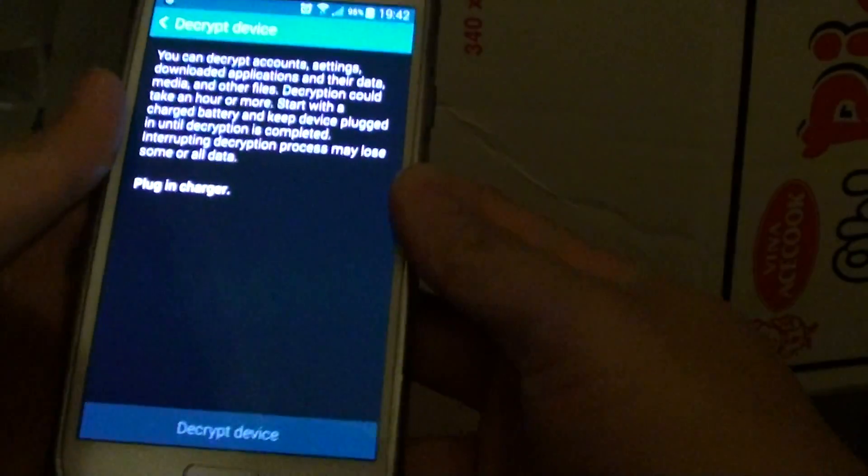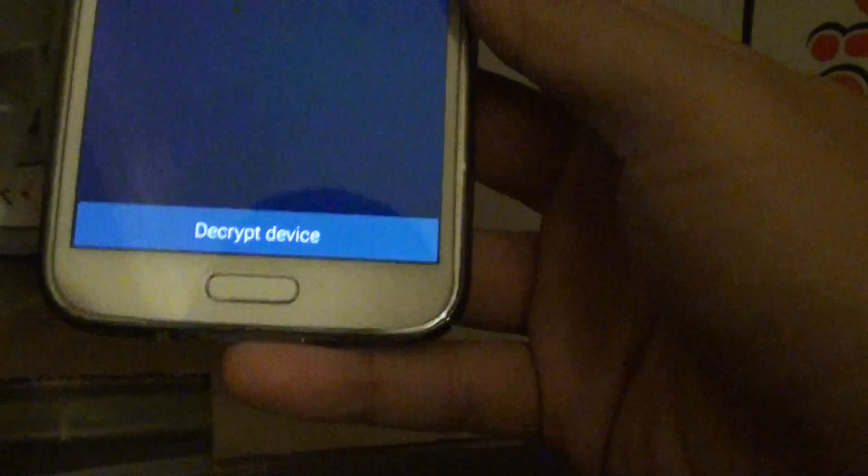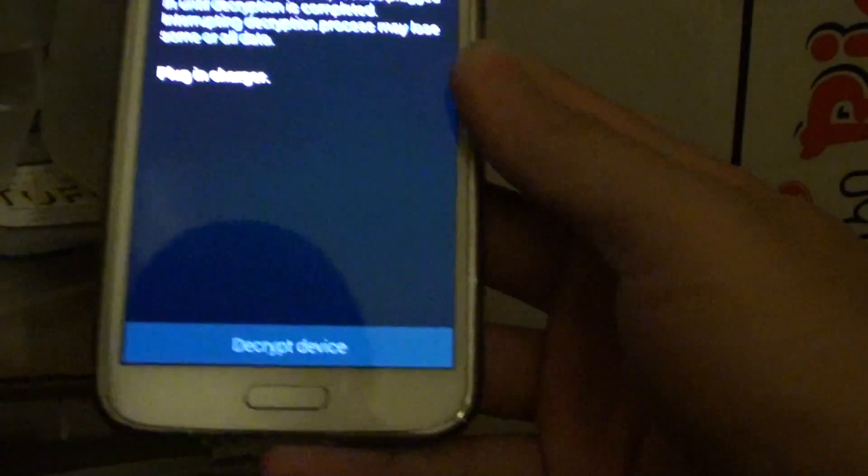It will ask you to plug in the charger, and your phone battery needs to be above 80% for this to work. So I've got the charger here, and I'm going to plug it right into the USB port.